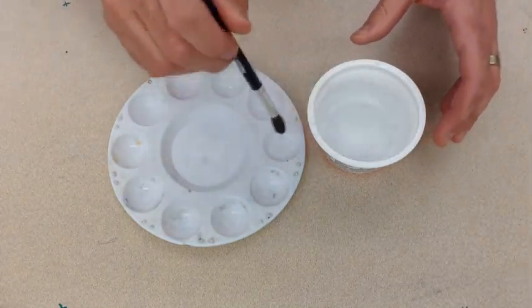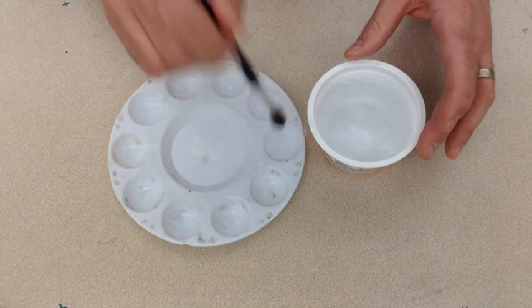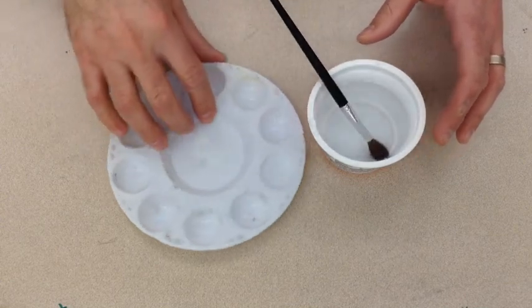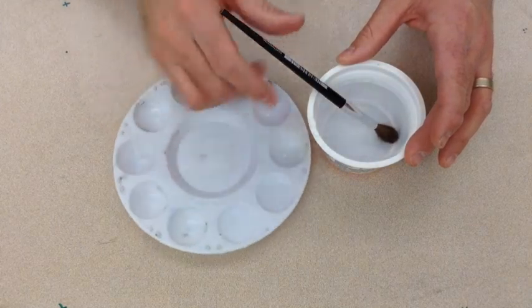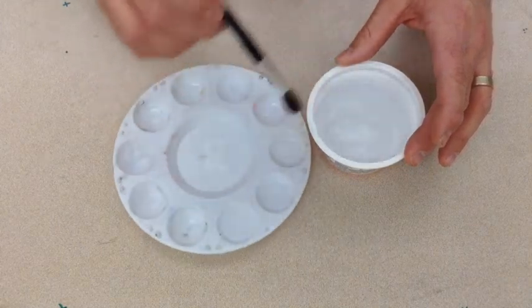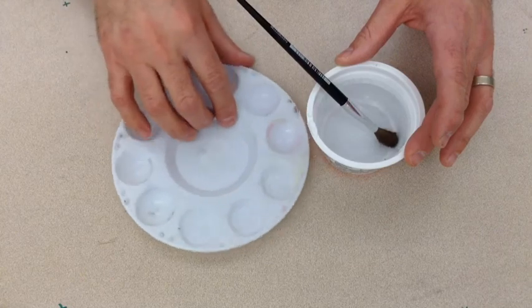Put the pallet right next to a cup of water, use a big puffy watercolor brush, soak it, and shake water into the chambers. I usually fill up about five of them, but I can always fill up more later.